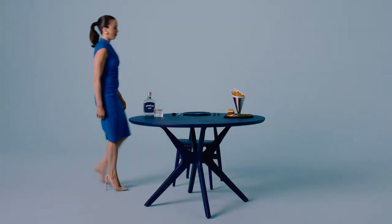Welcome to the Boodle's Gin New Proper Guide to Dining. Here's how to hold cutlery in formal dining.